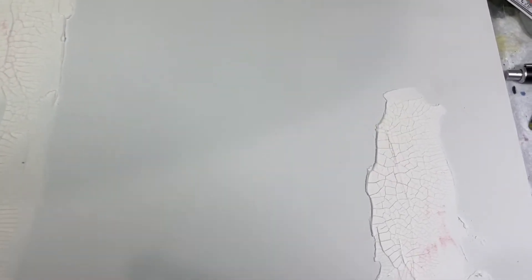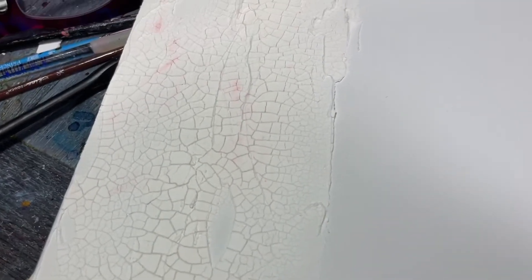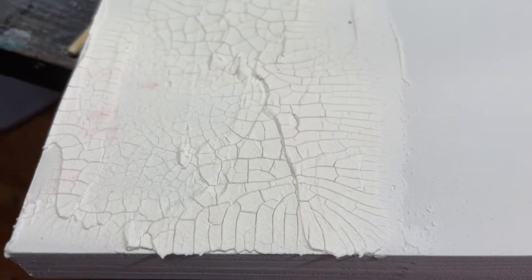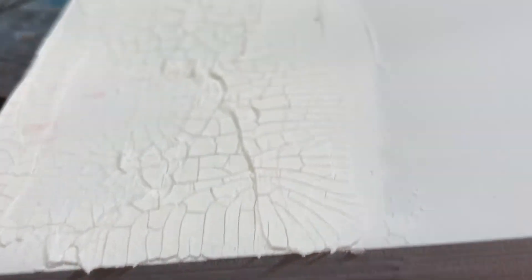I have this cradleboard that I actually put crackle paste on months ago and just haven't painted yet. You can see how beautifully cracked that is — you can see the thickness. There is a little texture to this board as well.